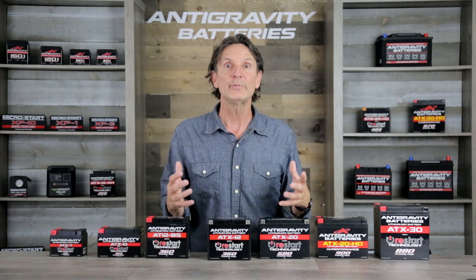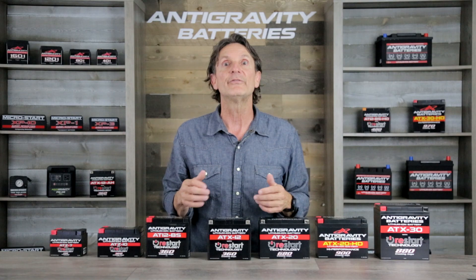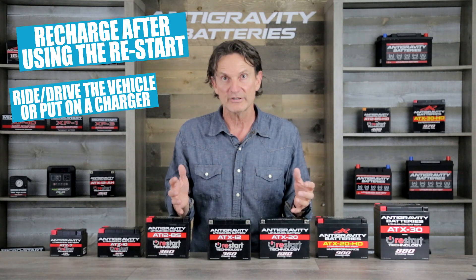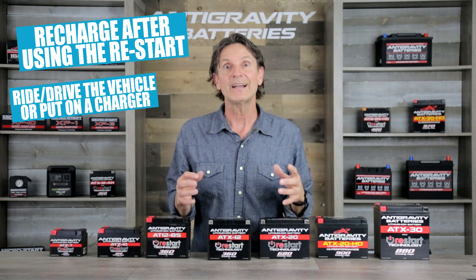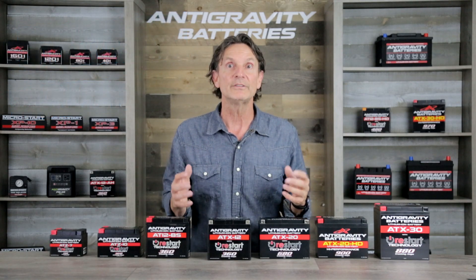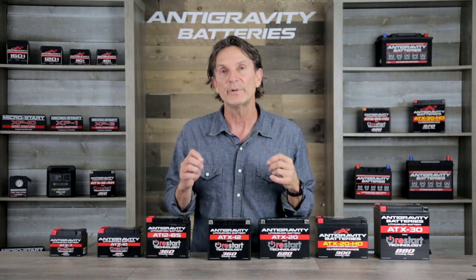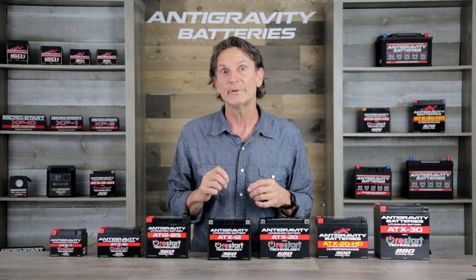Also, keep in mind that if you have used the Restart feature, the battery is seriously over-discharged and needs to be fully recharged. After starting your vehicle, you should drive or ride at least 30 minutes minimum to get an okay charge on the battery, or about an hour to get close to a full charge. Or if you have access to a charger, fully recharge the battery and you're good to go. Failure to do this will leave the battery in a very low state of charge, which could result in the battery going into sleep mode again without a solid restart.